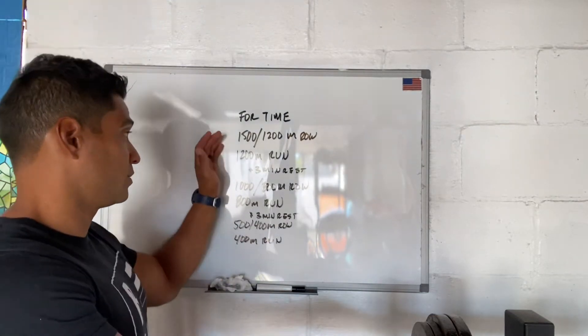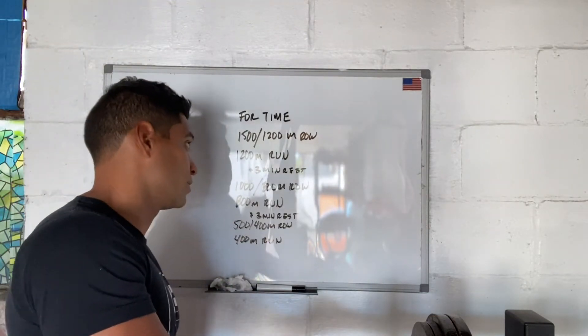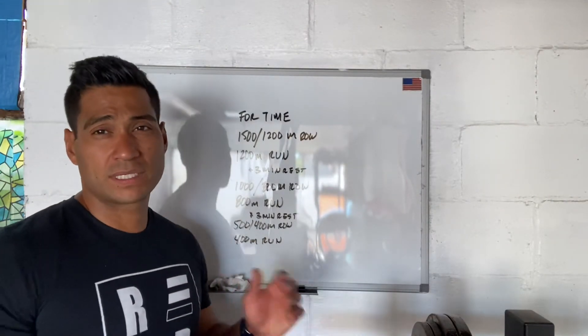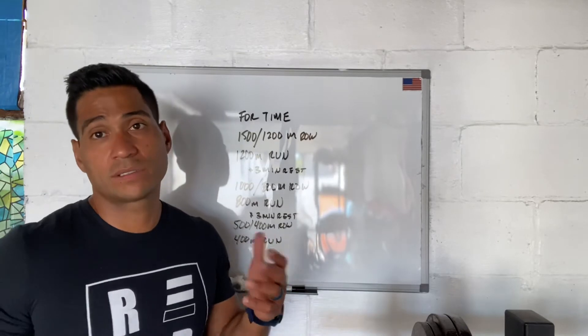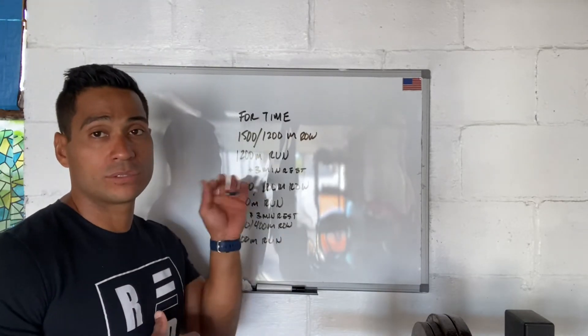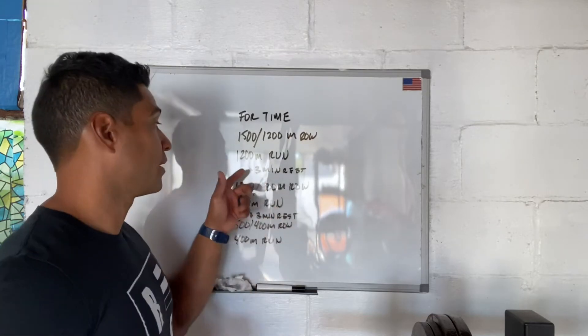For our first set, we have a 1500 meter row for men, 1200 meter row for women, and a 1200 meter run. We're looking for a six minute time frame on each, so it should be about 12 minutes total. We're looking to hit that time domain within that set, then we're going to rest three minutes.